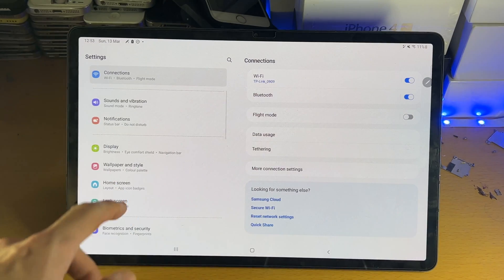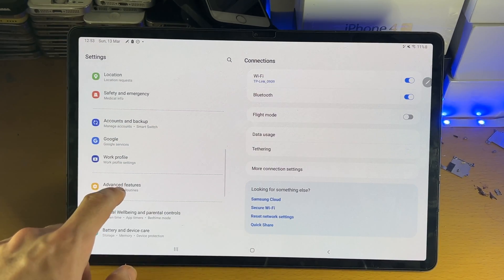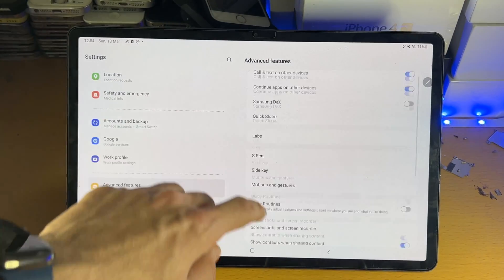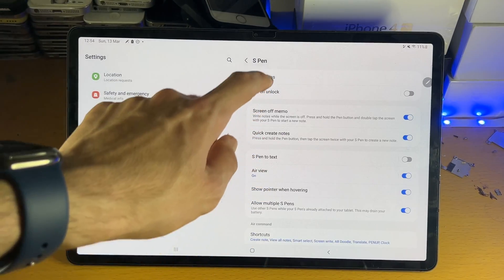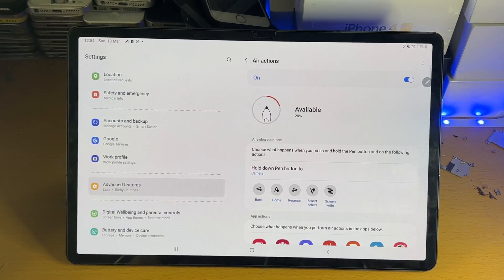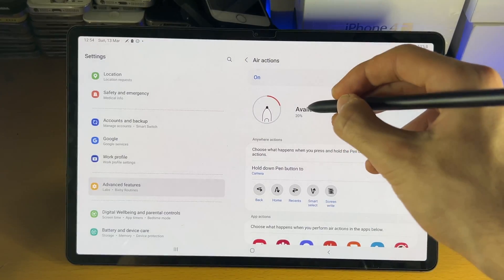You'll need to spend a bit of time getting used to those air actions. Personally, I don't use the air actions at all, but if you do, you might as well have them. You can also turn off the air actions if you'd like. Let's do the Smart Select.